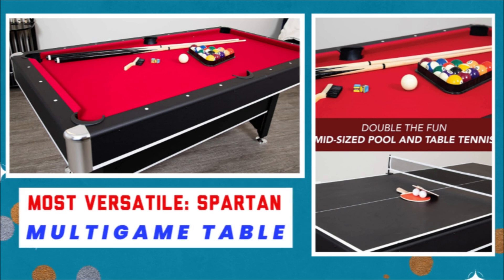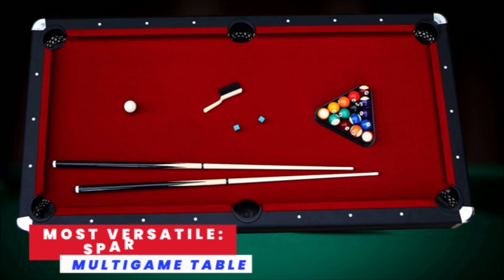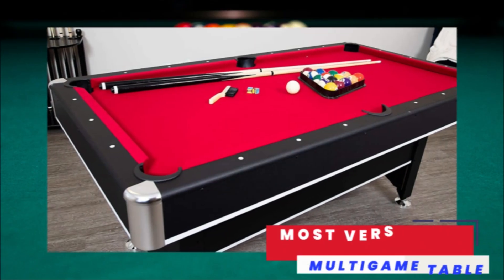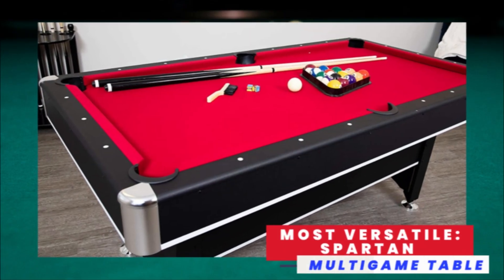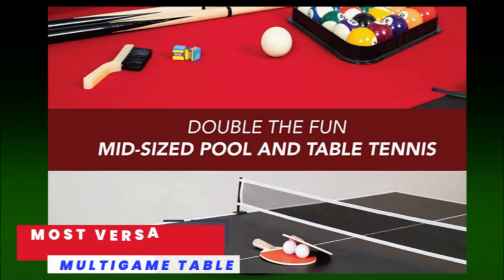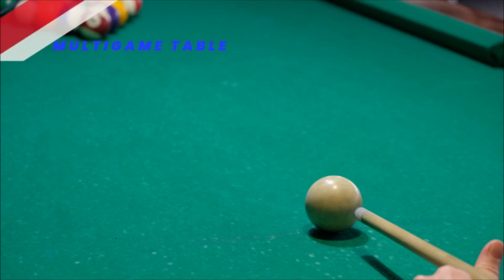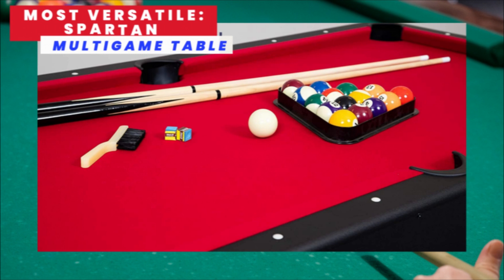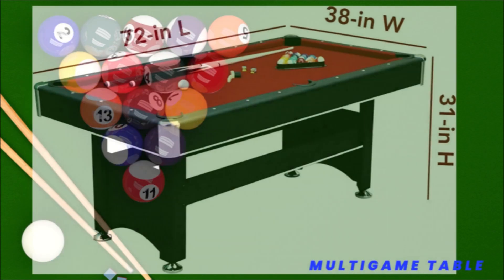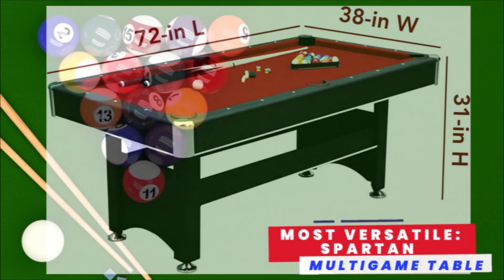This six-foot table is sized to fit in a small space with extra room to move around the sides. You can affix the included ping-pong surface to the table if you need a break from shooting. With two gaming surfaces and all the necessary accessories, this affordable table is a steal with quality construction.